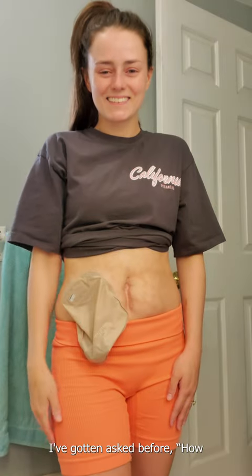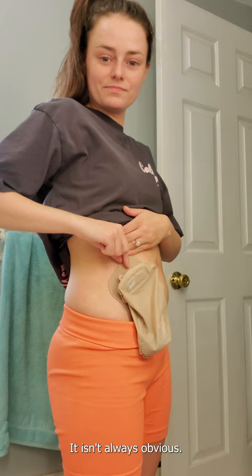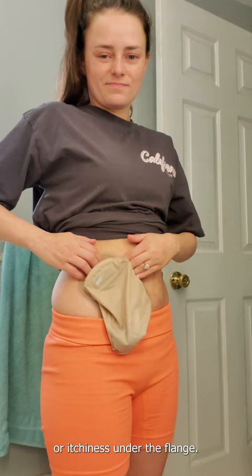Hey guys, I've gotten asked before: how do you know when to change your ostomy? It isn't always obvious. I'll start to feel lifting right around the stoma, or itchiness under the flange. That's how I know I've left it on too long.